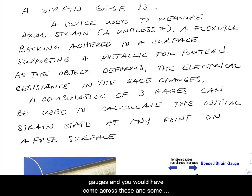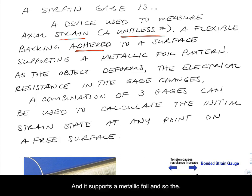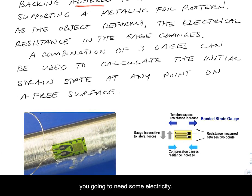A couple of quick notes on strain gauges, which you would have come across in your testing lab classes. It's obviously a device used to measure strain, keeping in mind that strain is a unitless number. It has a flexible backing that's going to be adhered to a surface — that's where the plane stress problems come in — and it supports a metallic foil. The deformation that occurs in those foils changes the electrical resistance inside the gauge. To use this, you're going to need some electricity.